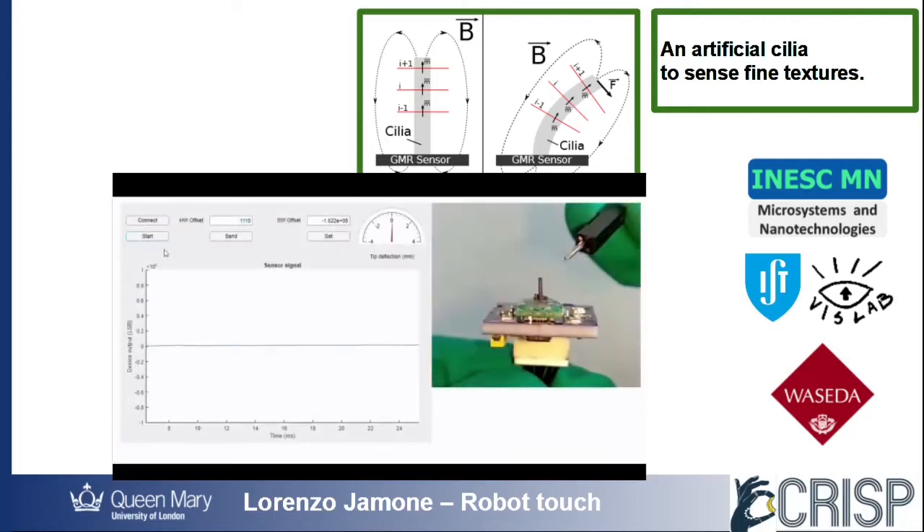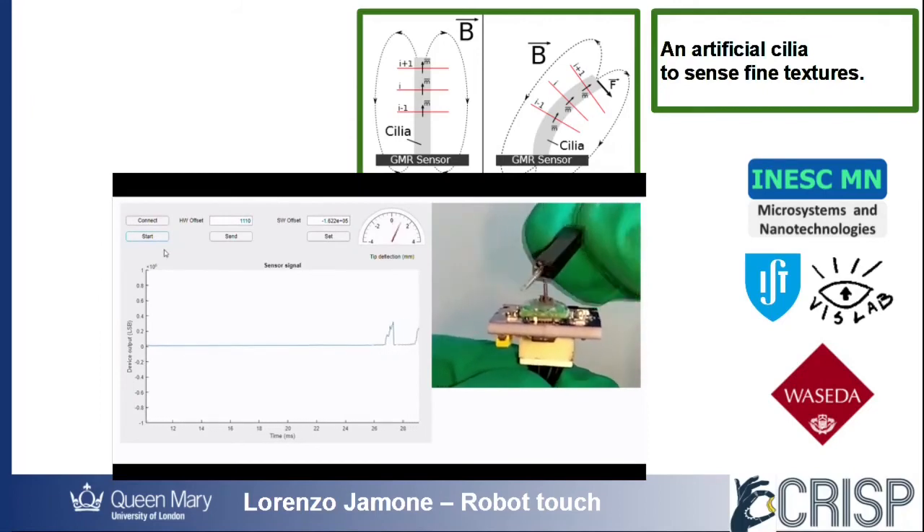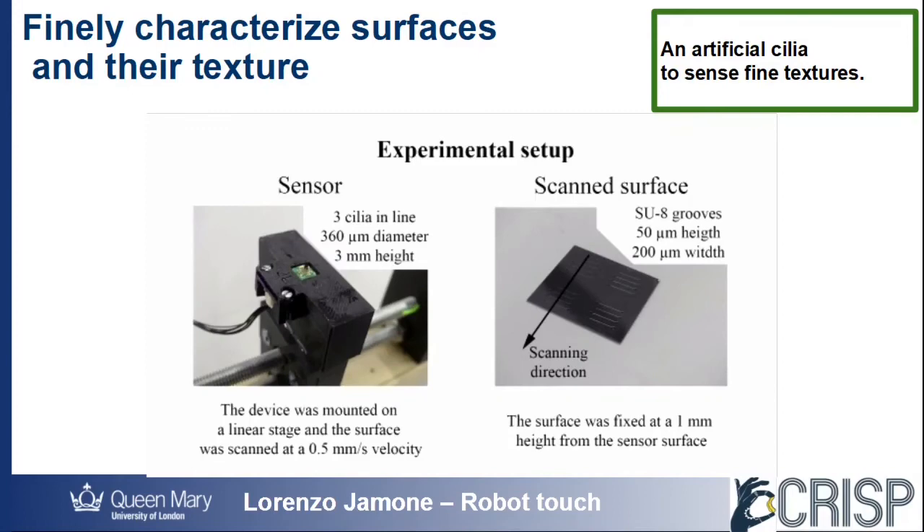This sensor is even smaller than the previous one, and much more sensitive, as you can see in this video. Because of that, we can use it to finely characterize surfaces by tactile scanning, and to collect information about their texture.